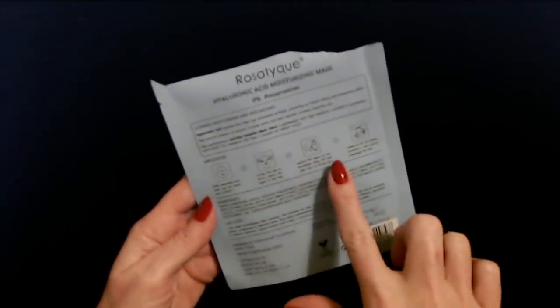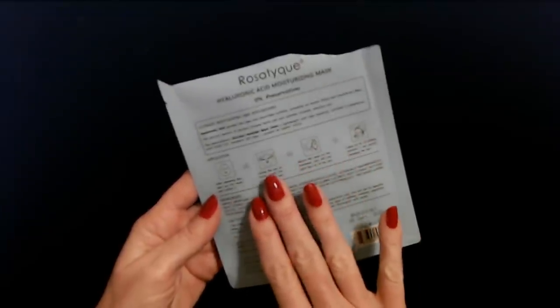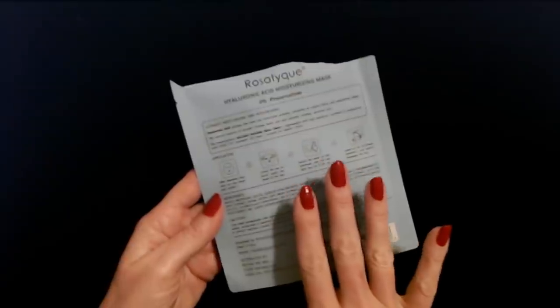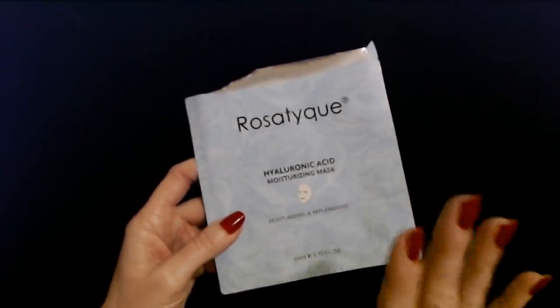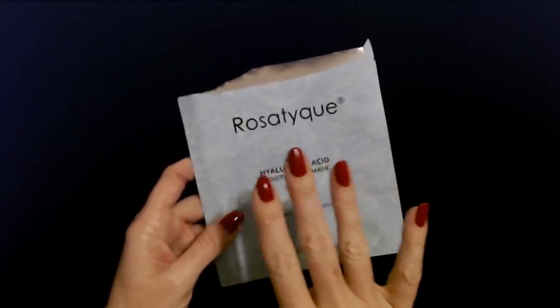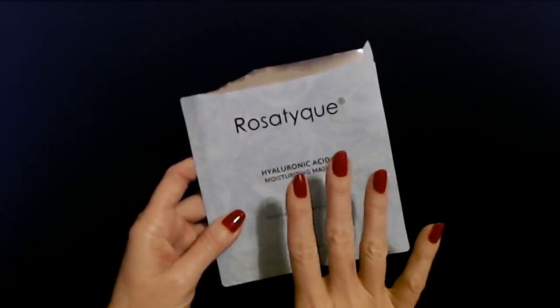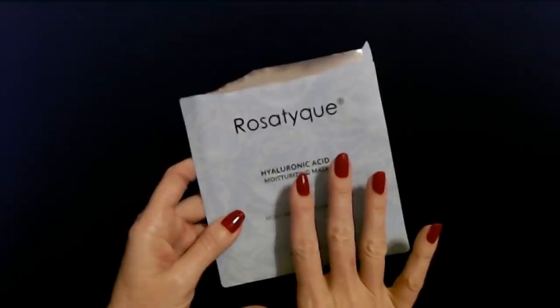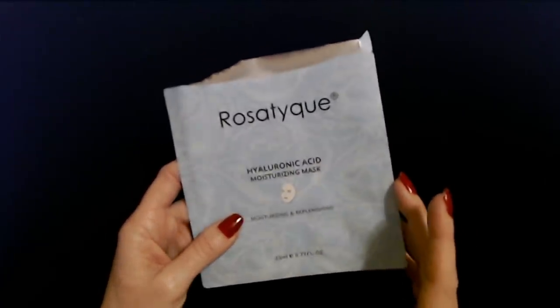It's just a sheet mask. I put it on and ended up leaving it on for 30 minutes — I laid down to listen to a podcast and fell asleep and woke up about 30 minutes later. I took it off and you just pat the remaining serum into your skin and let it dry. When my skin dried, my face felt so incredibly smooth and soft. It felt like it did 20 years ago — I couldn't believe it. Even several days later, I could still see a noticeable difference in my skin.